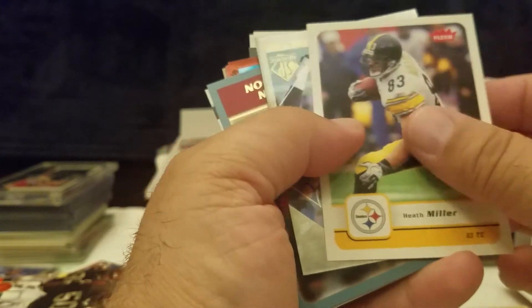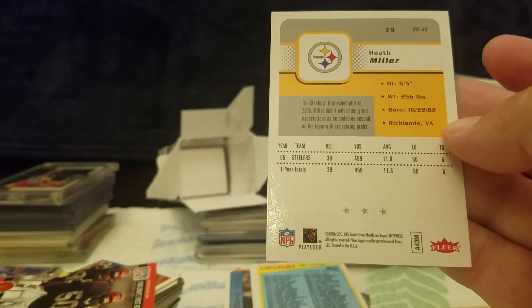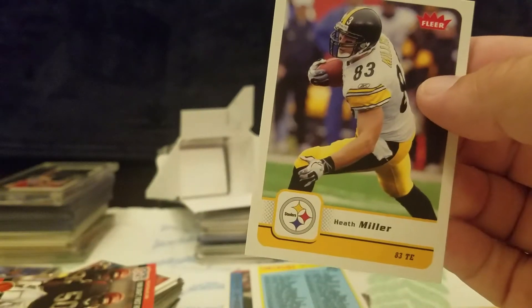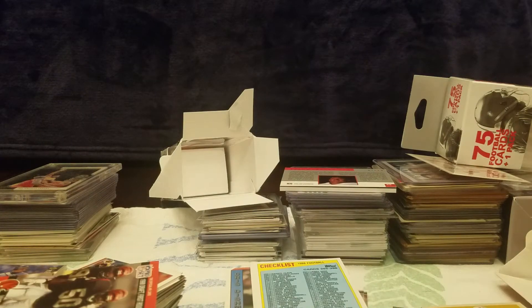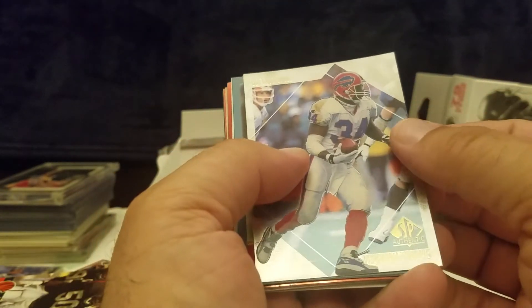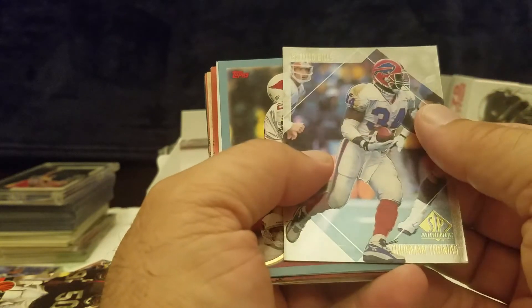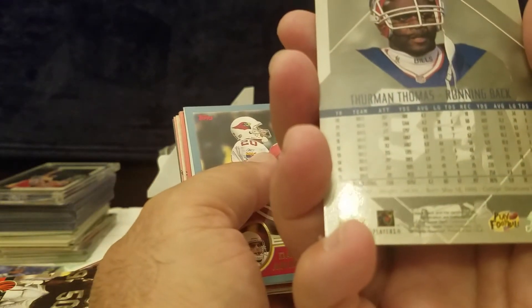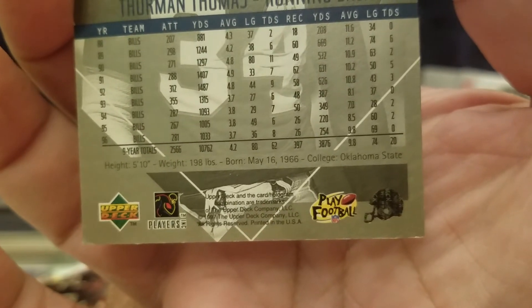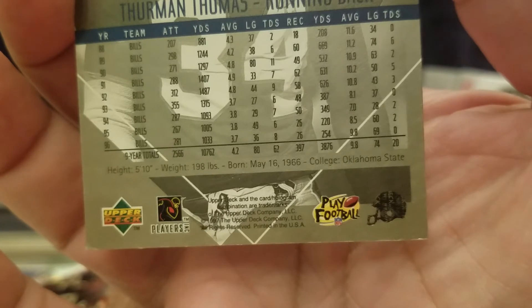Donald Driver, Heath Miller — nice. No way! That would be sweet if this is his Fleer rookie. I've got to set that one aside and check on it. I am a Steelers fan, and Heath Miller — I was always impressed with his ability to help open up the offense. Thurman Thomas — he was a running back for the Bills, pretty decent career numbers. In '96 you can see he's doing over a thousand yards a year — man, that's crazy.